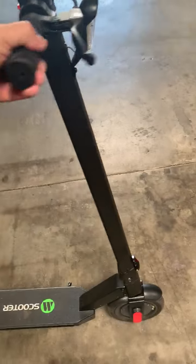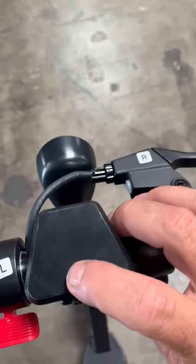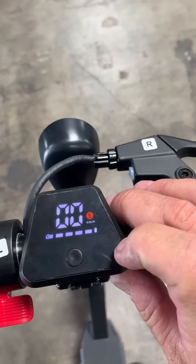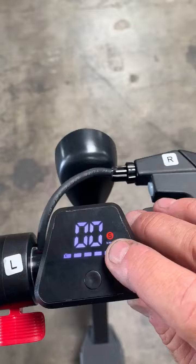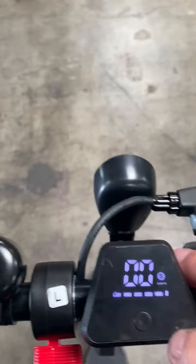Just so you know, it wasn't assembled by an official scooter service center, so you guys will have to trust me. Little kickstand. Turns it on — if it's red it's in slow mode, if it's white it's even slower.